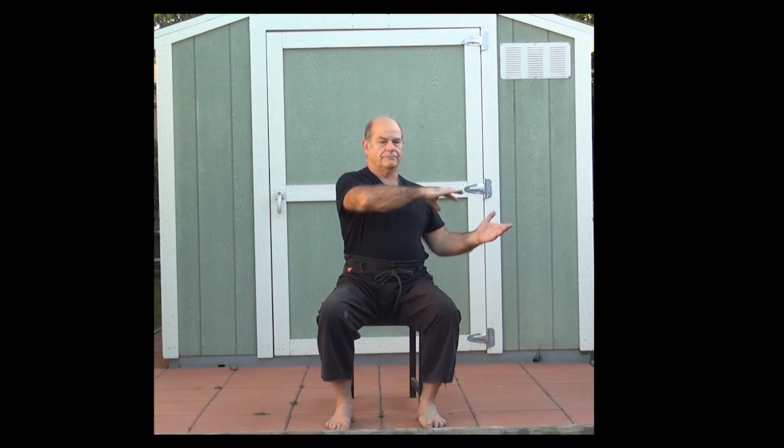Moving into the commencing form. Inhale, exhale as we part the horse's mane. Maintain relaxed hands, soft fingers, especially with the thumb. Think calm on the inhale. Think relaxed on the exhale.